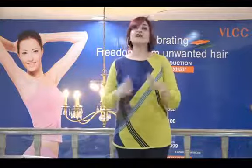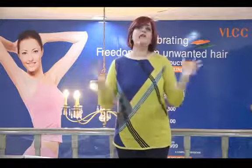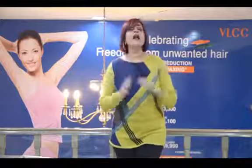So guys, please go out there, have fun, enjoy your Holi, take care of your skin, take care of your hair. And most importantly, wishing you all a very happy, very colorful Holi from VLCC. We would like to see you come back to us after your Holi is done and after you finish playing — let us pamper you. Happy Holi guys from VLCC! Bye bye!